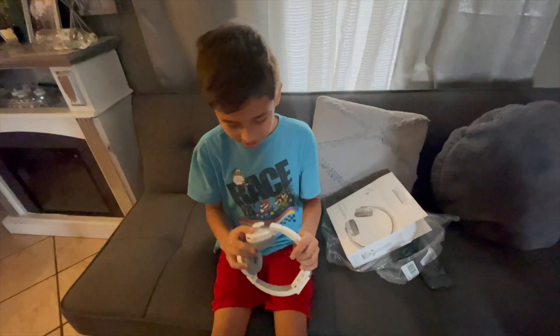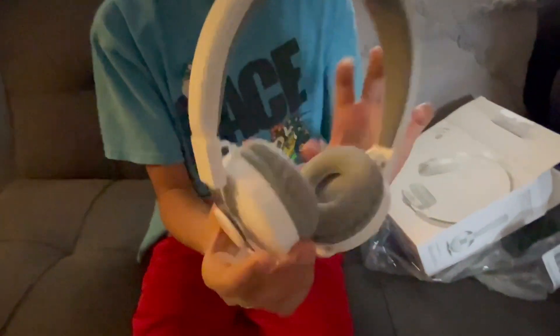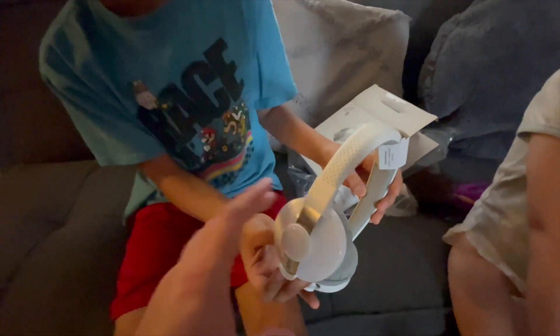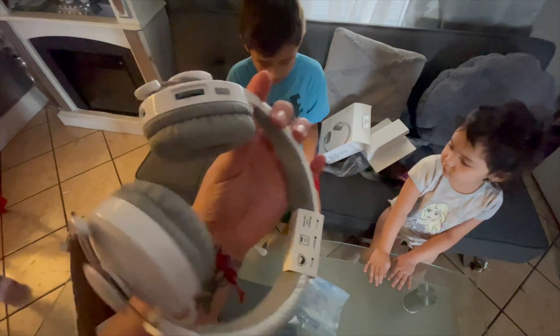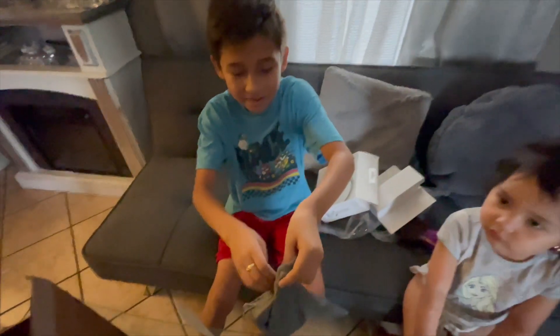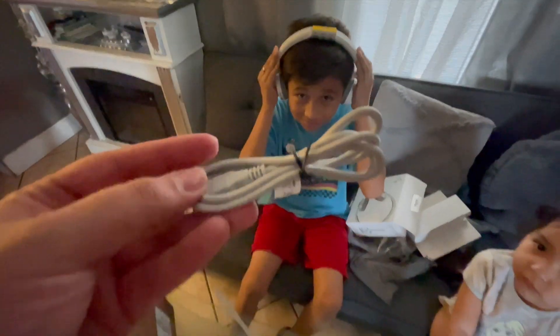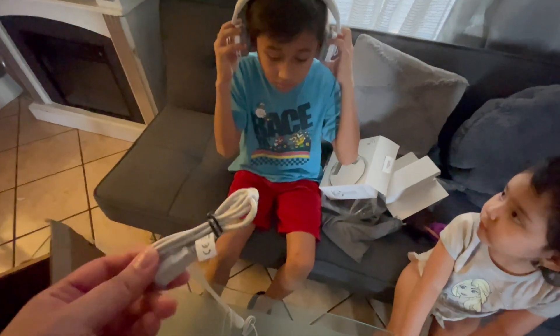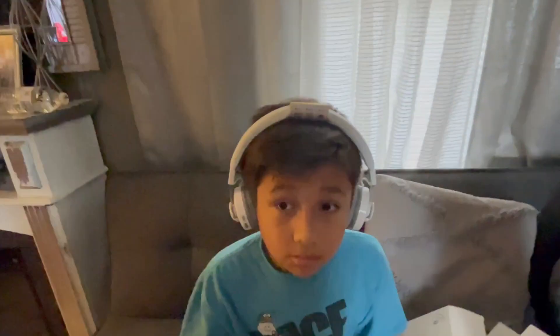They look super comfy. Let me see the sides. Look, they're adjustable and they have all the controls on this side. You can take out the sticker just so you can learn how to use it. This is really nice. This is the bag to put it in — it even comes with a little bag, and it comes with a cord just in case you don't charge them. And look at the charger — it's all like that cotton fabric and it's really long. You can pause your songs and everything on here.